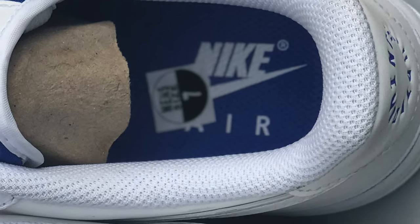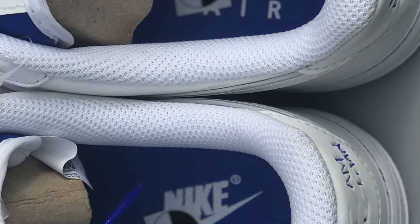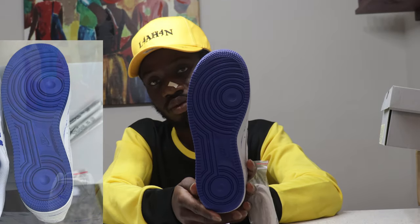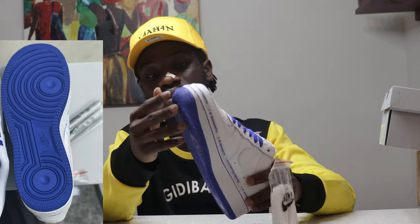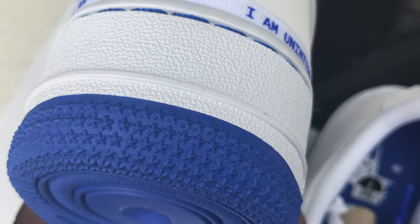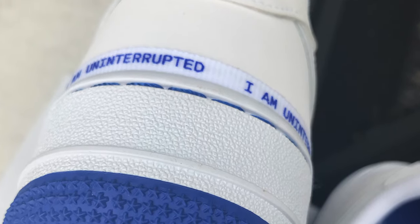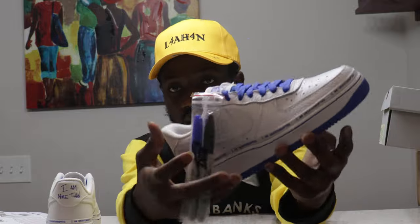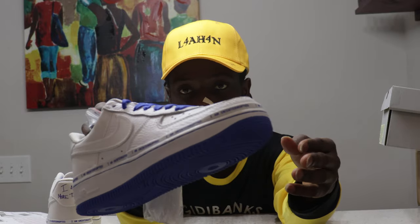The outsole is blue with blue accents, and the midsole is white. The tread on top of the midsole is blue, and it reads 'I Am Uninterrupted' repeated all over the upper of the midsole — you can see that clearly.